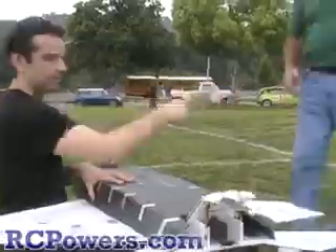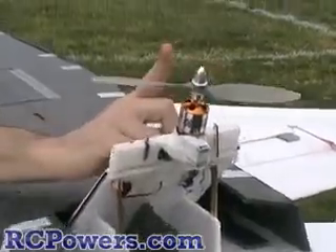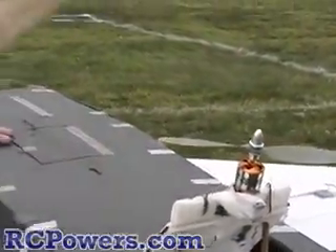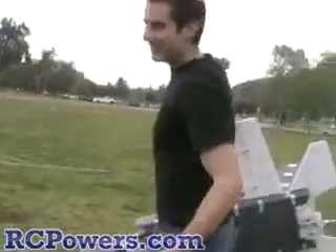Can you throw the right switch? So that brings the motors down. When these are done, these will be able to move back and forth for roll and yaw stability, and then the motors will speed up and slow down for pitch stability mixed in with the airfoil. But it is working so far.